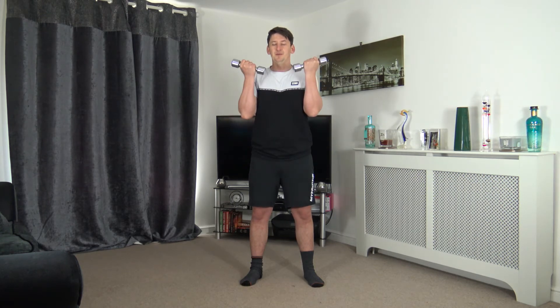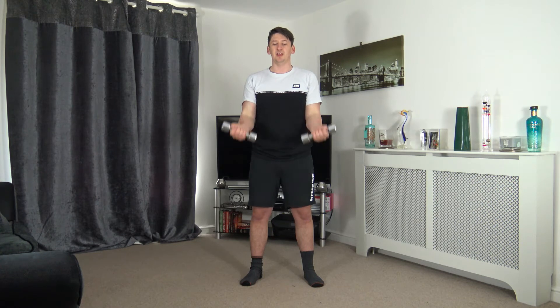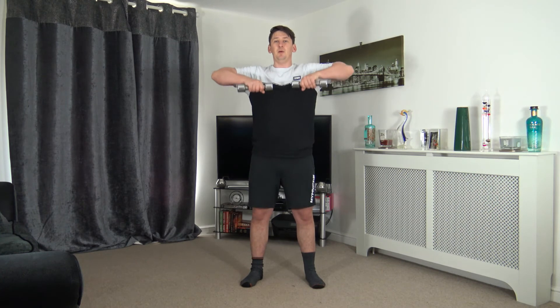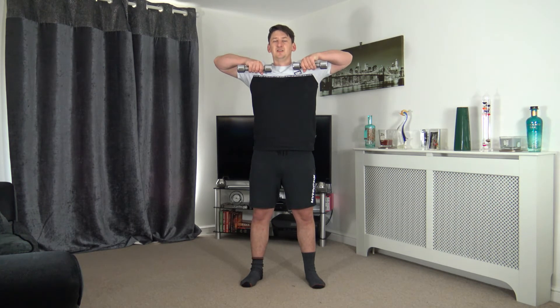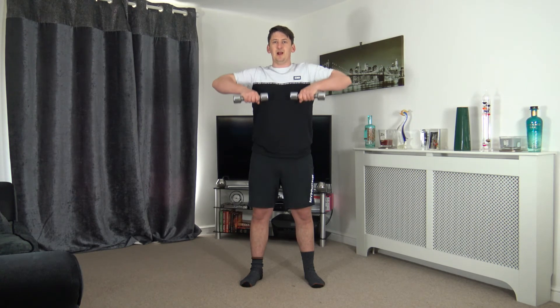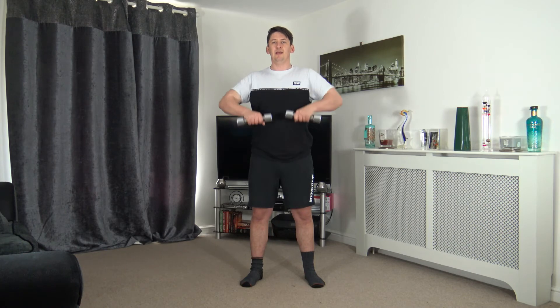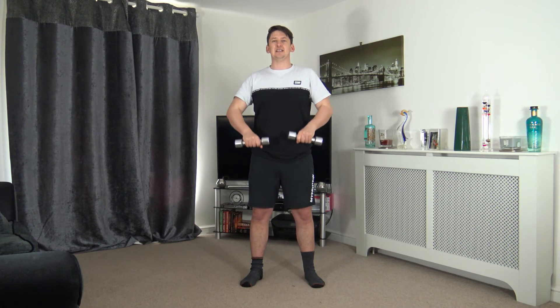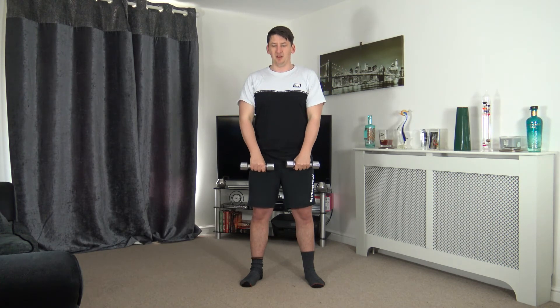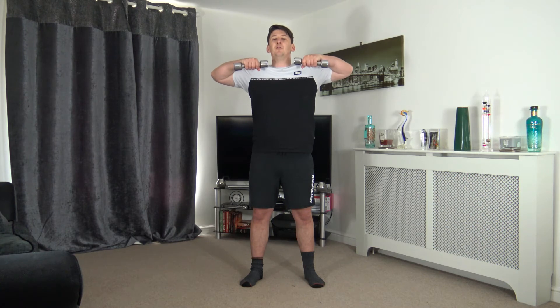Lovely — up and squeeze, slowly back down. Three, two, one — knuckles facing out, leading up with the elbows, weights underneath the chin, slowly release. Four, three, two, one — up and raise, slowly back down. Lead up with those elbows, squeeze at the top — working the trapezius, shoulders, and biceps. Standing tall, facing towards me.